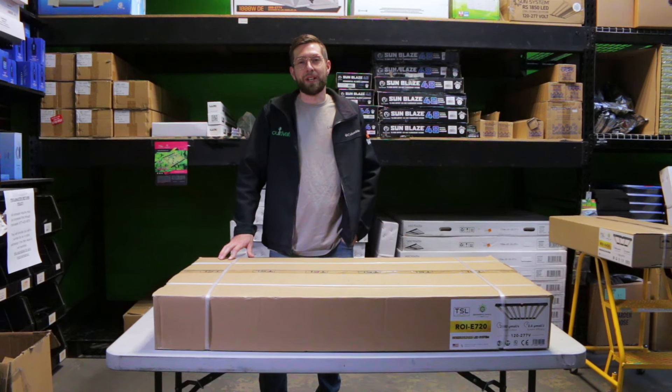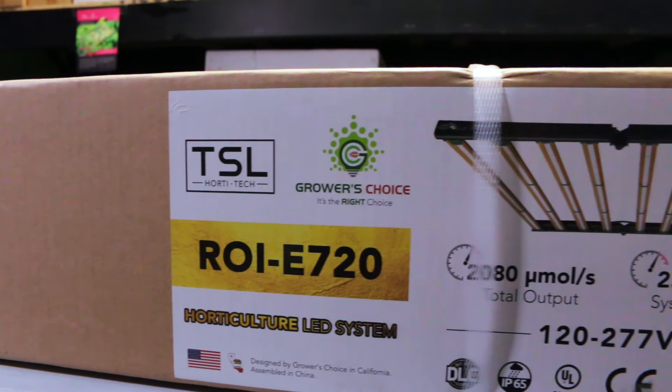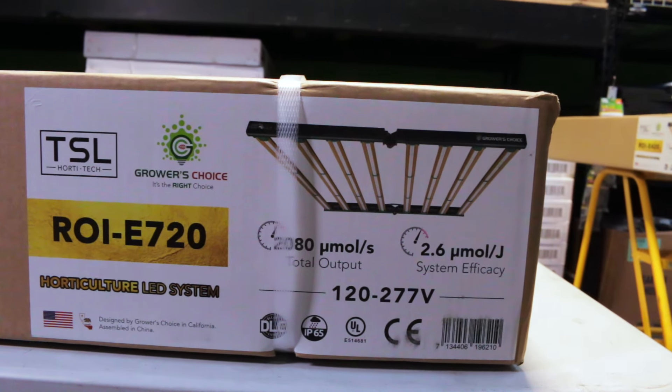Hey, what's up everybody, it's Isaac with Cultivate and CultivateColorado.com, and today we're going to be reviewing some of the specs on this Growers Choice ROI-E720.